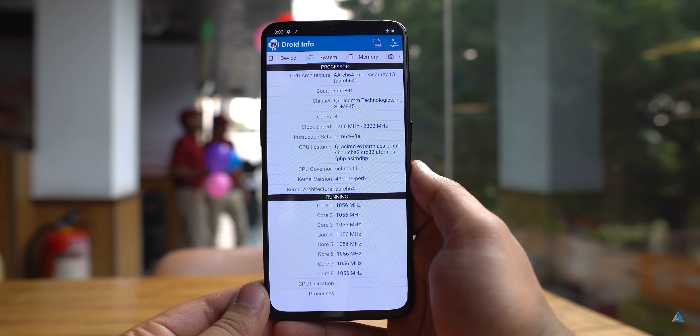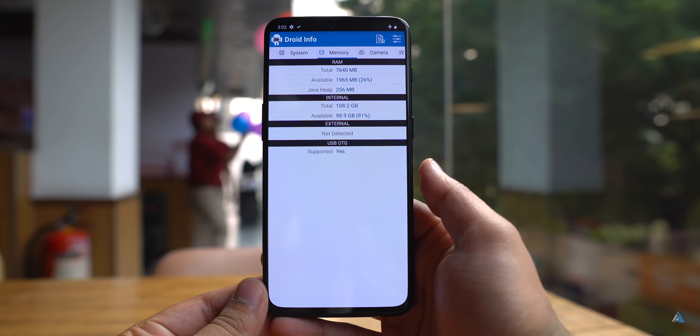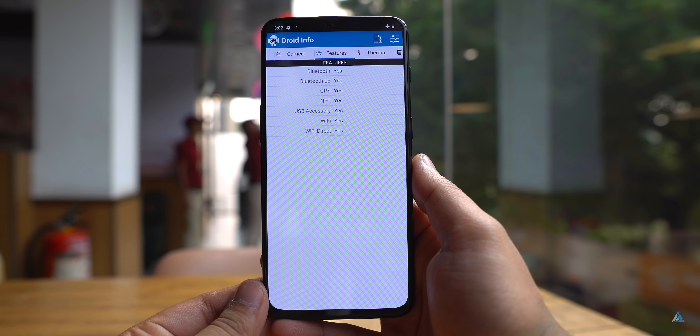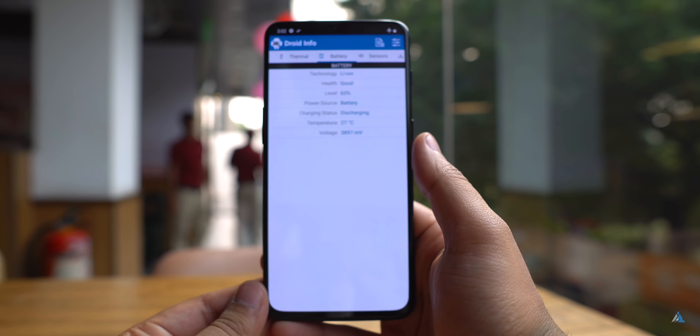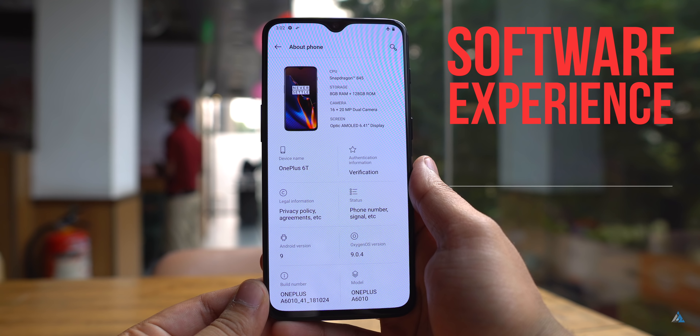Now let's talk about the specs. It comes with the Qualcomm Snapdragon 845 chipset which is clocked in quite high. Out of the 128GB you get around 108.2GB free and it comes with the same camera sensor as before. NFC is supported on this device and it comes with almost every sensor that you need for a great smartphone experience.